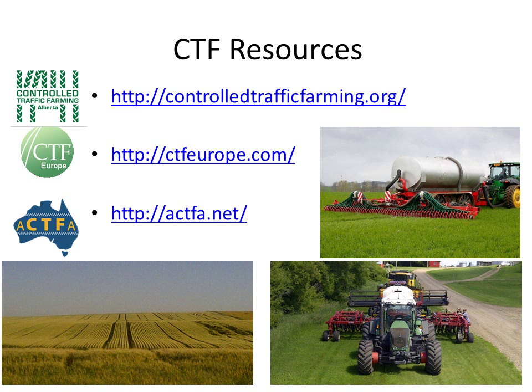There are quite a few resources on the internet. I've listed the three main websites: one from Alberta, one from Europe, and one from Australia. Europe typically uses slightly narrower wheel tracks, as they have stricter regulations on the roads.